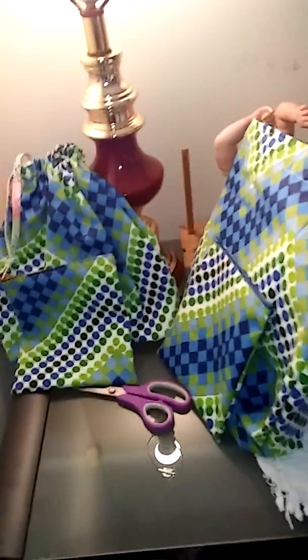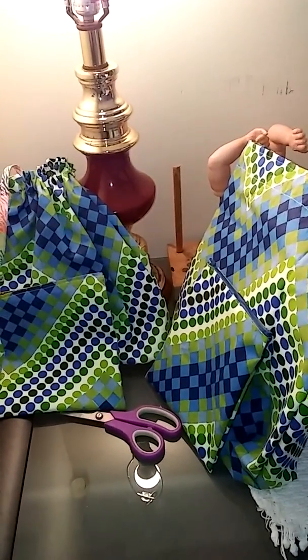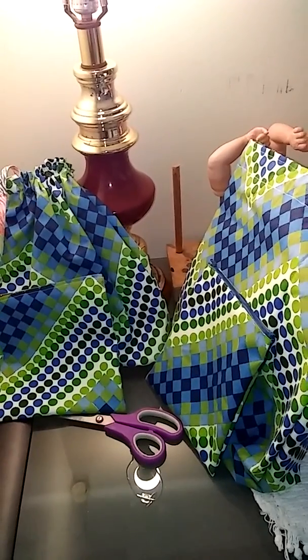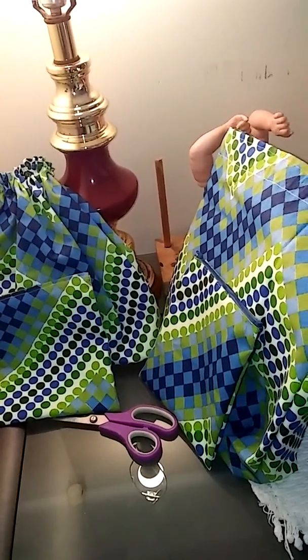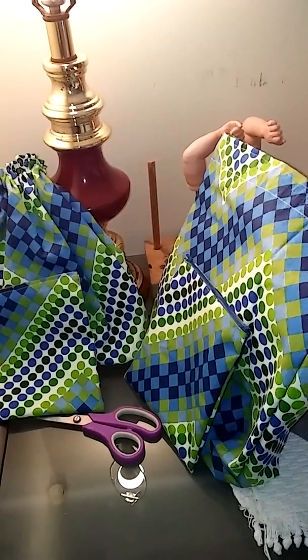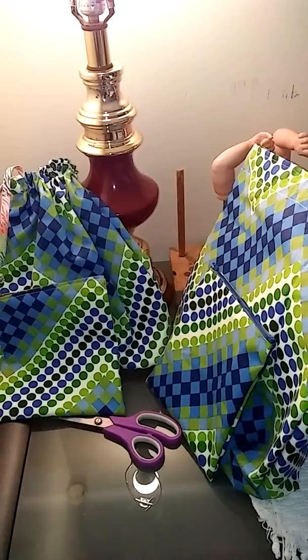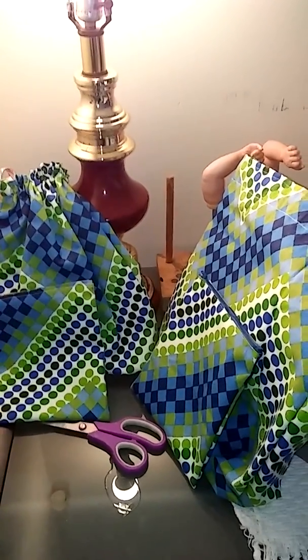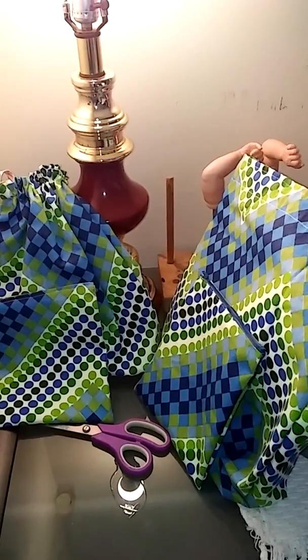Thank you so much for watching. I hope you like these project bags and I hope you try some for yourself. I'm going to keep my eyes open for some more 7-inch zippers. I think when these ones were sold they were just under a dollar, and zippers are way more expensive now. It's been years since I put a zipper in. Thanks so much for watching and we'll talk to y'all later.